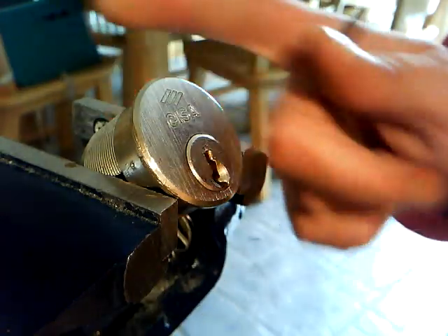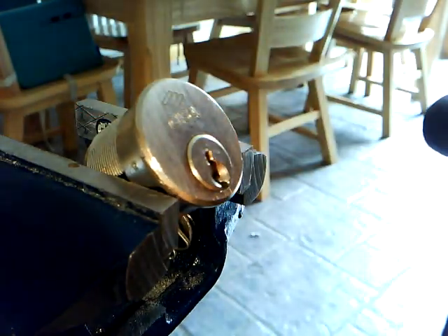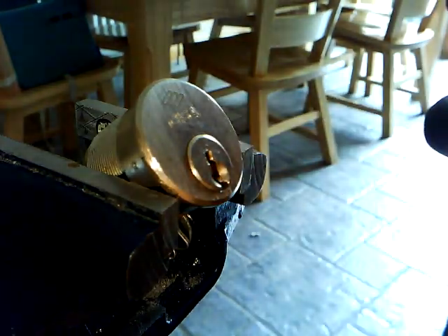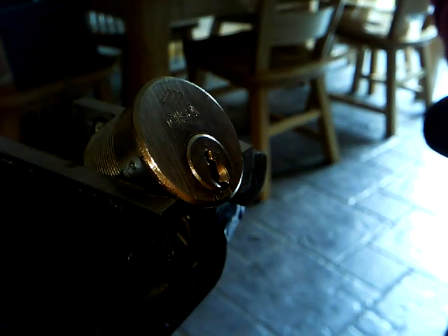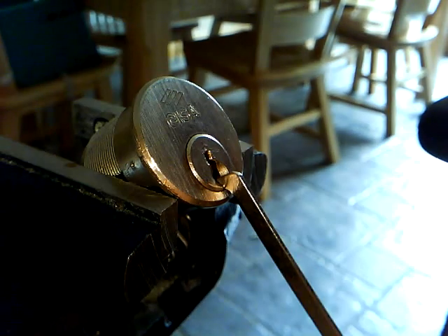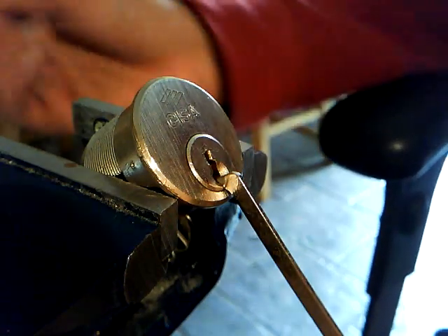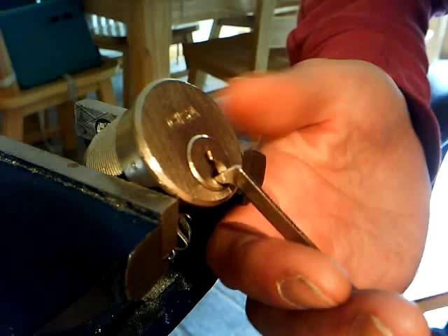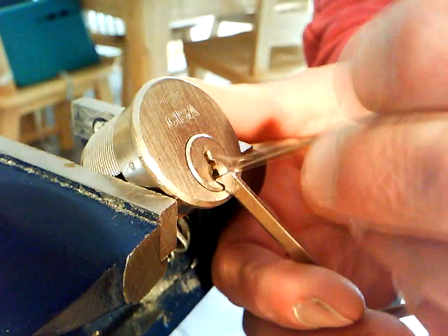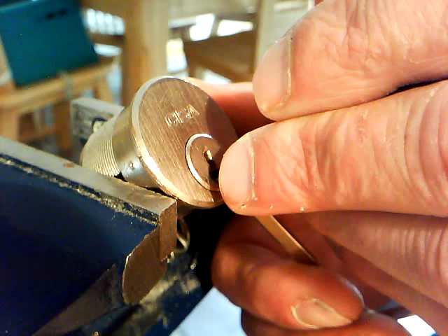Hey guys, this is a CESA cylinder that was sent to me by UK Lockpickers. It's got four spools, one barrel pin, and two serrated key pins. Bit of a nightmare to SPP. I got it open before by raking it and then SPPing it, but I managed to get the knack of SPPing it, so we'll give it a go. See if we can get this on cam for you. Thanks UK Lockpickers for sending me this — very nice. I know he had some trouble with it.